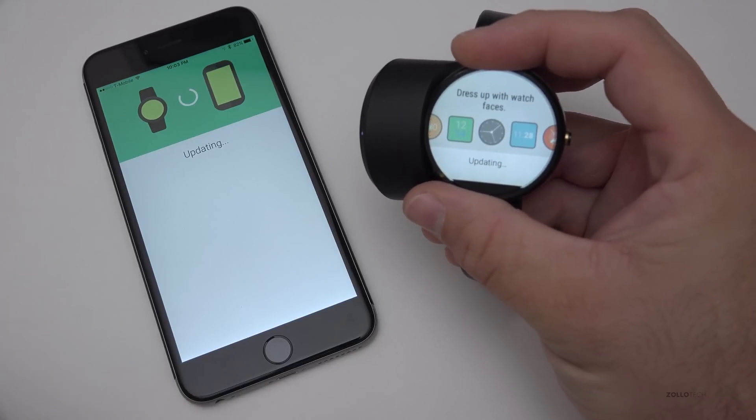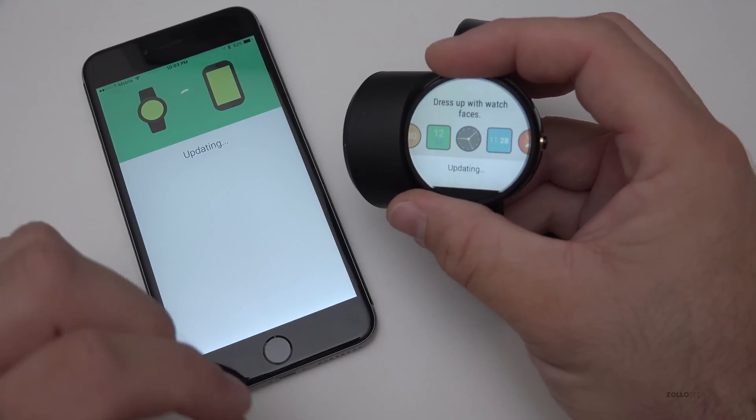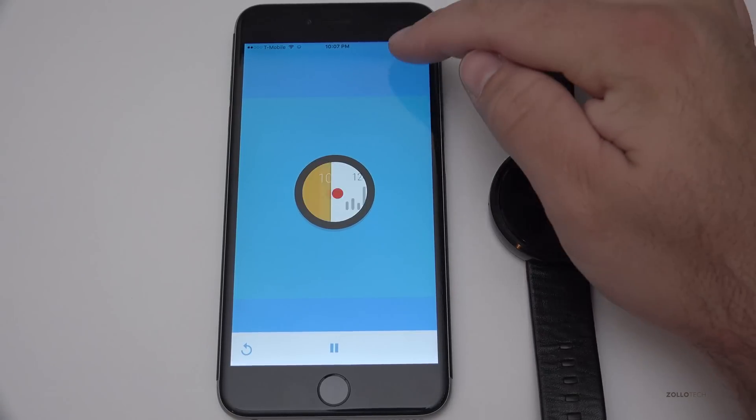They're both updating and we'll wait for it. This normally takes this long even on an Android device — it just takes a while to do the initial pairing, but once you're past that it's pretty good. We'll wait for this to pair. The watch is paired and it gave me a little video — let's go ahead and skip this.